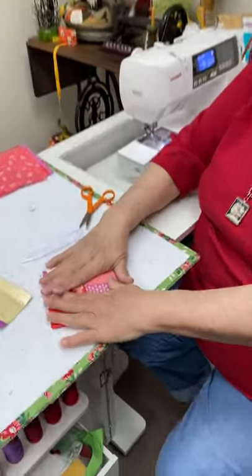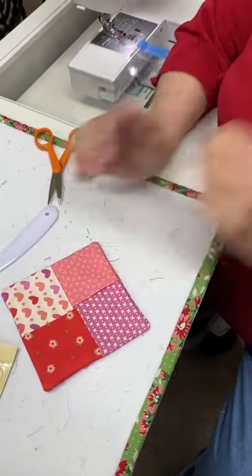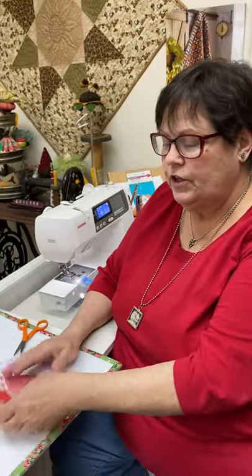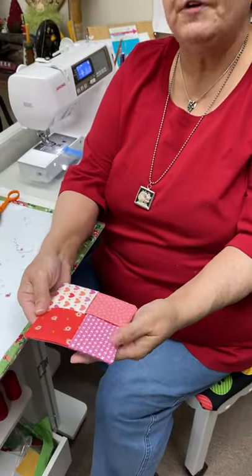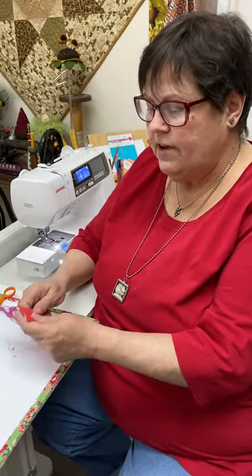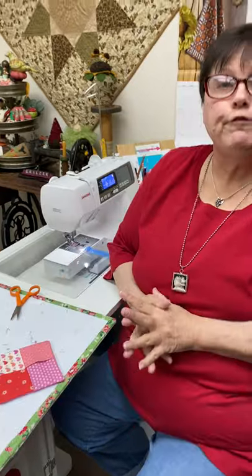Look at how easy that was! The felt gives it a little more stability, and you just sit your drink on it — cup of tea, hot chocolate, whatever. It won't ruin your surface. You can package them up so nicely — just stack four together, put a ribbon on them, and it's an instant gift. People who love their furniture love these because they don't get those white rings. I just can't tell you how easy and fun these are to make.